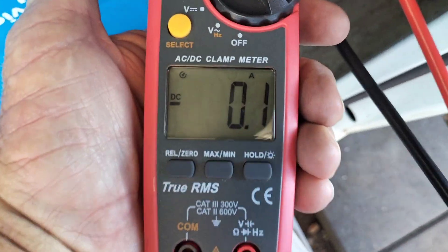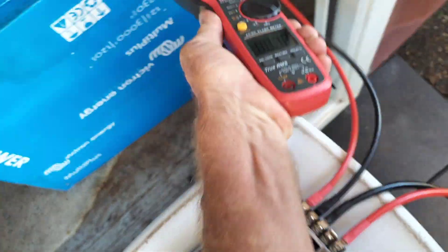And of course, zero amps on both sides. There's 0.1 showing but I wouldn't worry about that — it's just a bit of inaccuracy in the meter.